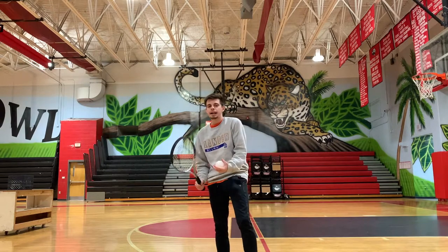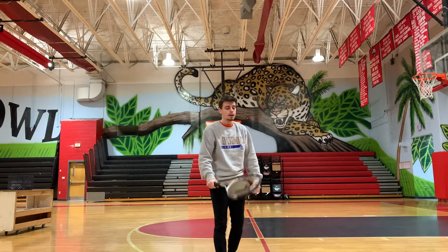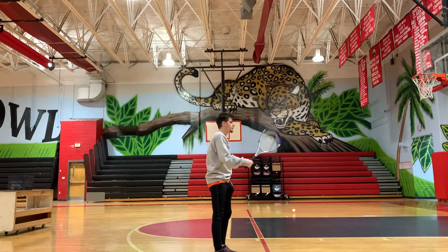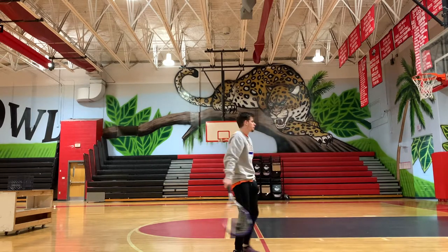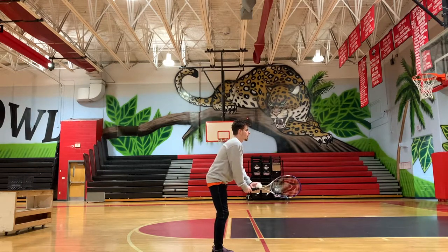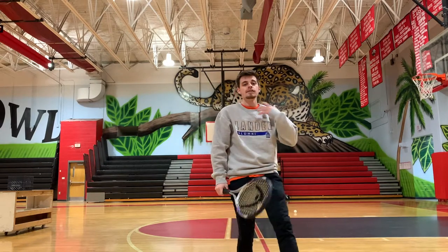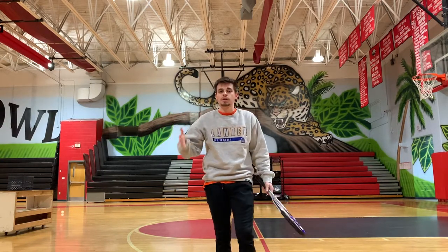Now I'm going to give you the side angle for the forehand stroke. It's the same cues, just a different angle. So again, ready position — step, bring it around, pet the puppy, and follow through, kissing my elbow. That is our forehand stroke for tennis. Again, that's the most common stroke we're going to use. Now let's move on to our next one — the backhand.